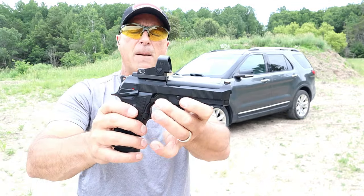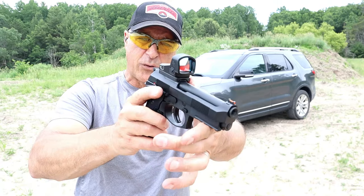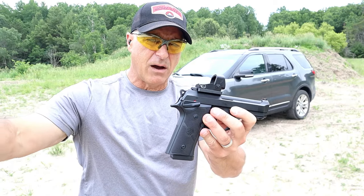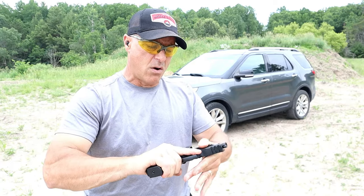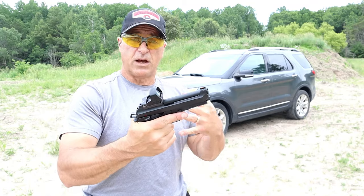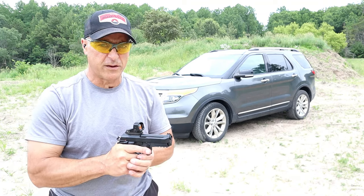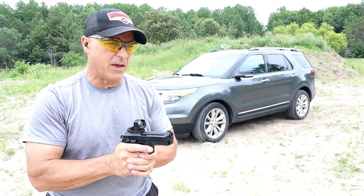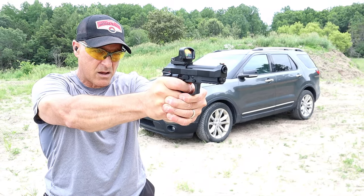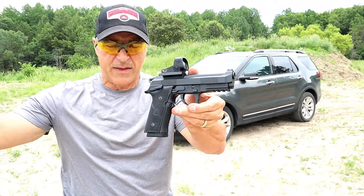I have noticed that many manufacturers of red dots have created this big large window — sort of a copy of the Trijicon SRO at a much lower price. But the Justice 2 is the new model. It's pretty nice so far. This is my first range time with it and I'm happy with what it offers.